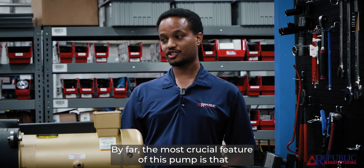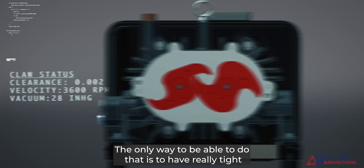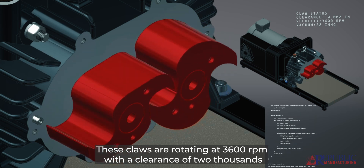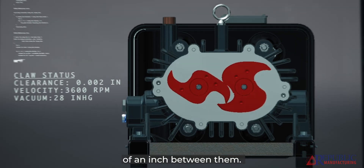By far the most crucial feature of this pump is that it can get up to 28 inches of mercury, which is pretty deep vacuum. The only way to be able to do that is to have really tight clearances between your rotors. These claws are rotating at 3600 rpm with a clearance of two thousandths of an inch between them — it's incredibly tight.